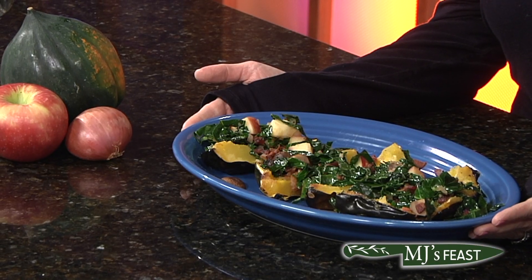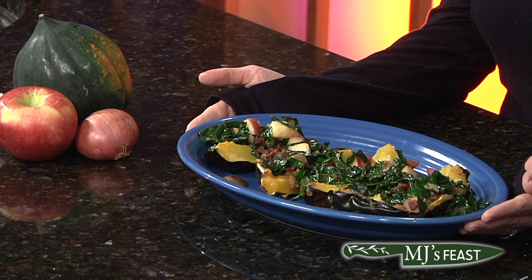Chef, what are we gonna cook up? We are making roasted acorn squash topped with a fall sauté of kale, crispy bacon, cremini mushrooms, and a honey crisp apple.